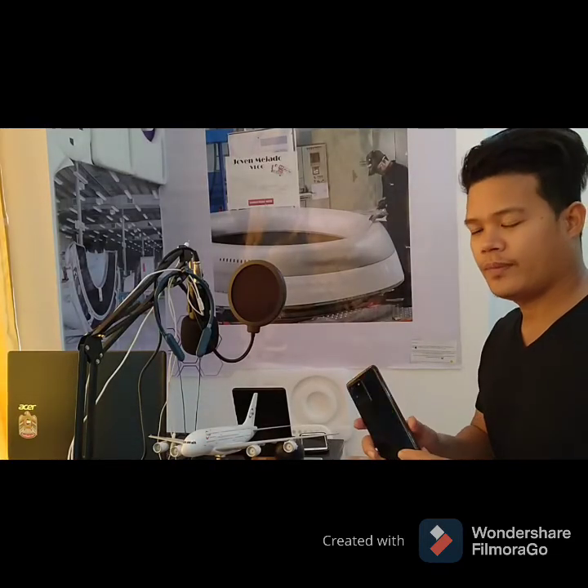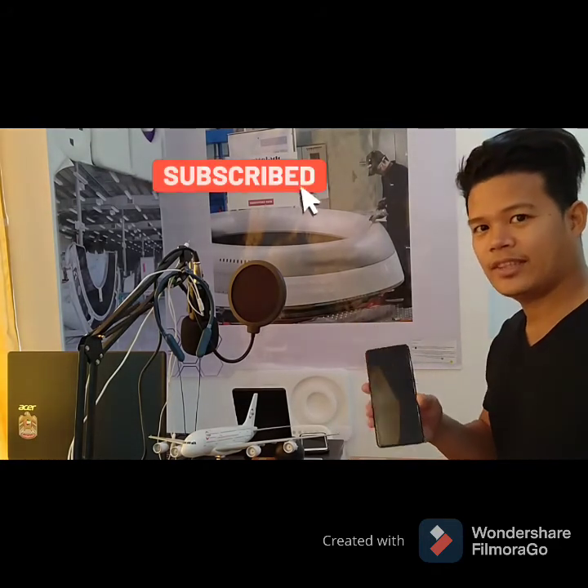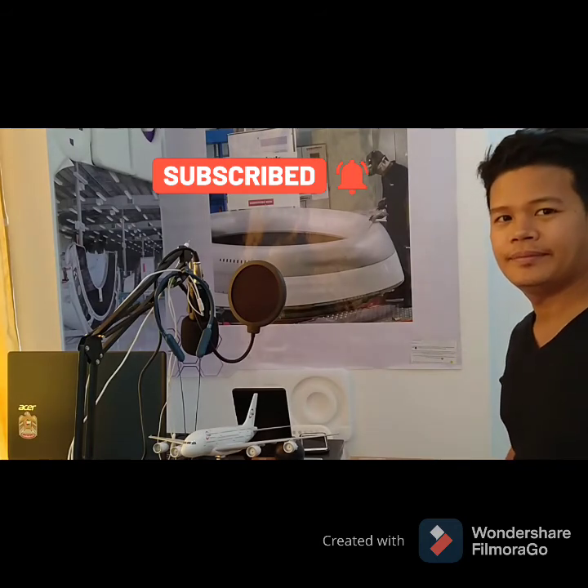So thank you so much guys for watching my video. Thank you so much. Bye, good night. Thank you.